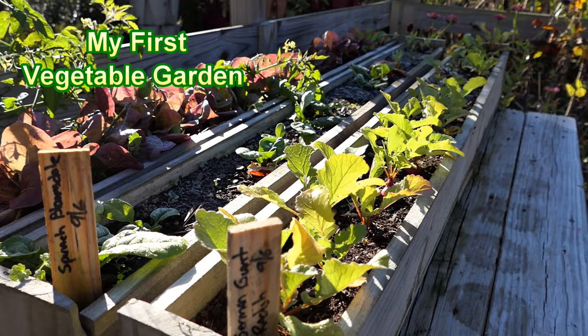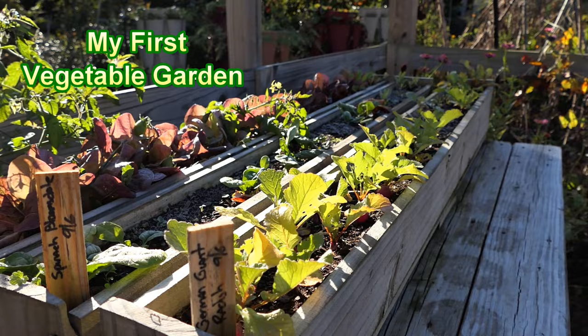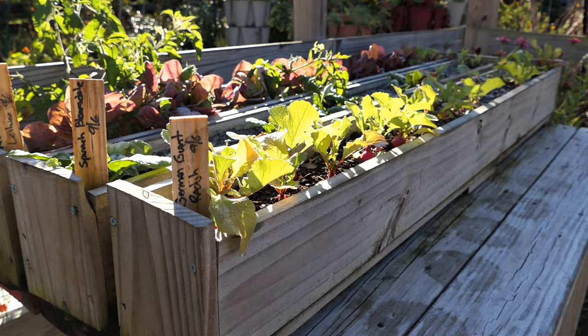Thanks for watching my first vegetable garden. Subscribe and my brother and I will show you how to grow an entire garden in 2023. For first-time gardeners, maybe you're just getting started — the fall is not too late to grow in flower boxes or shallow containers. I'm going to go over that whole process with you.